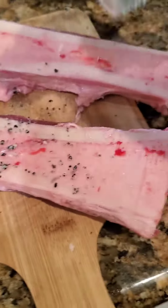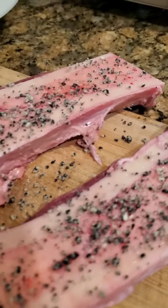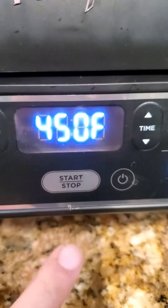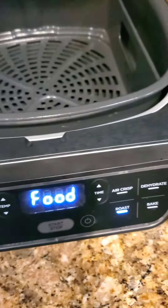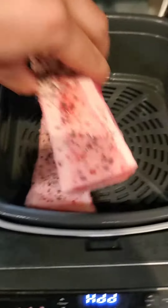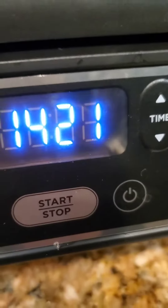Sprinkle that on liberally. You want it nicely seasoned, all right? Turn it on, hit roast, turn up that temp to 450. We're going to cook it for 15 minutes.